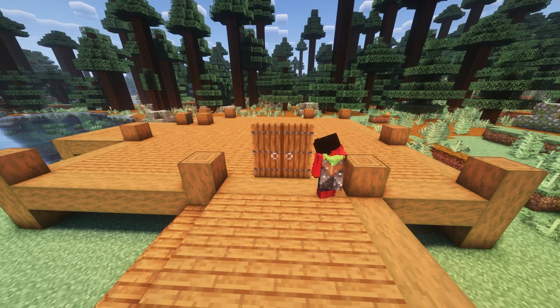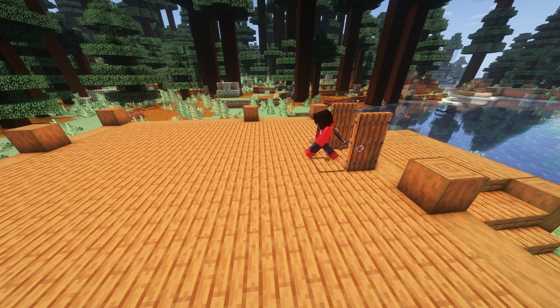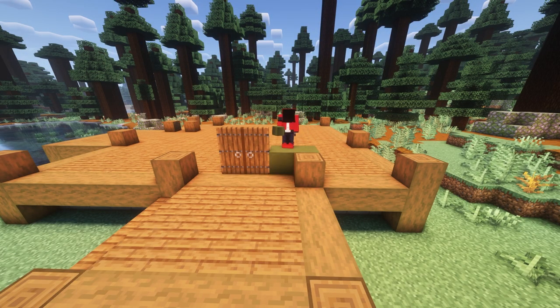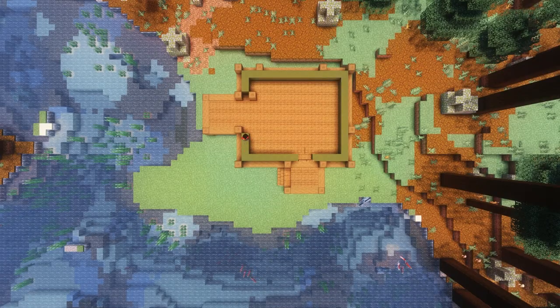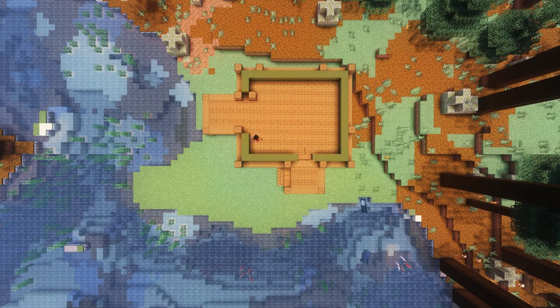Next, we're going to place our doors right at the front and some trap doors behind them. This does the classic trick of opening and closing automatically. Then we're going to take our green terracotta and go around the edges kind of like we did with the stone. We're also going to place a log right at the end here where the patio meets.